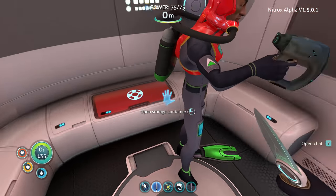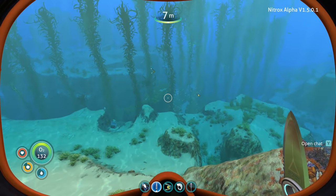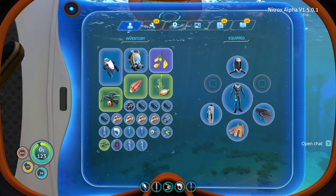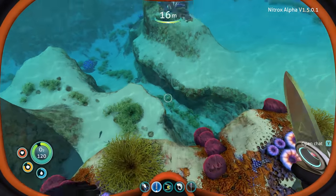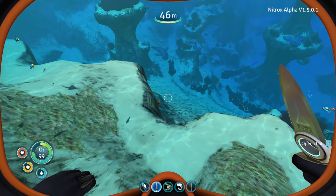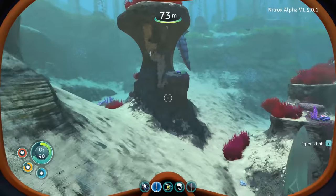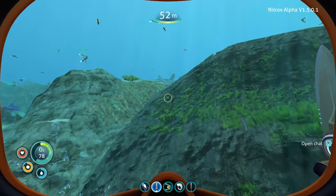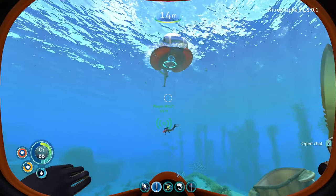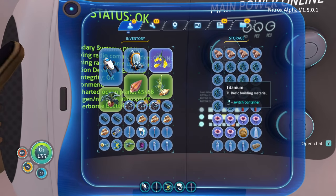For the habitat builder we need a battery, wiring kit, and computer chip. I'll go grab silver for the wiring kit while you work on the computer chip. I have gold already and a copper wire, so I just need table coral samples. I need to go find two silver but my inventory is already full — I'll make a storage locker just to drop off a couple things.